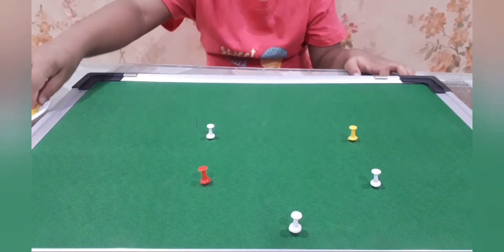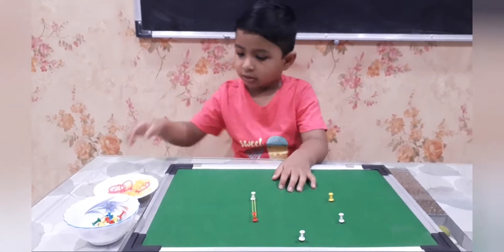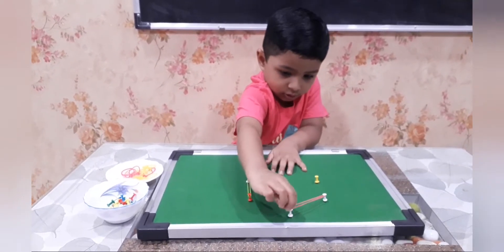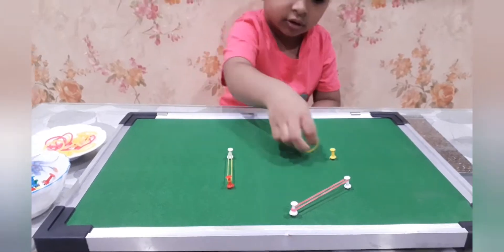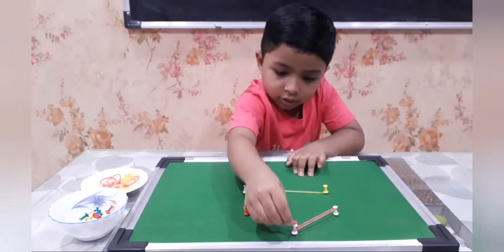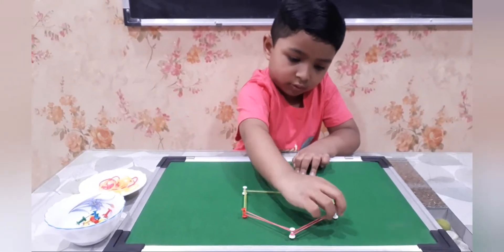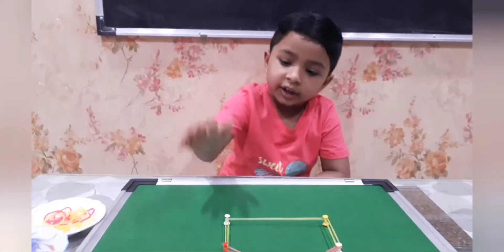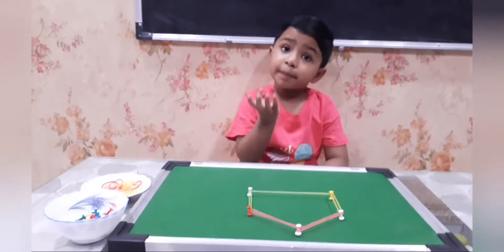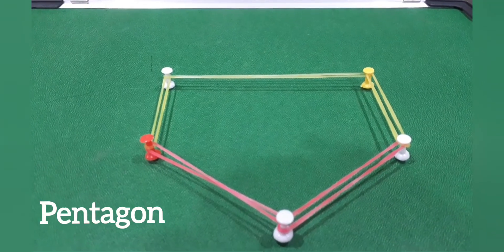Can you complete the shape and name it? Yes. 1, 2, 3, 4, 5. That is penta. This is penta.